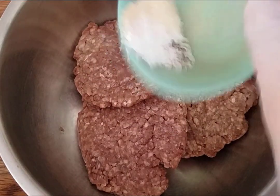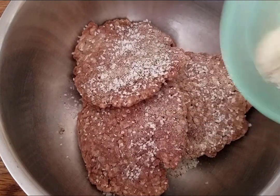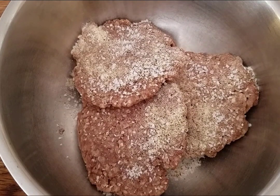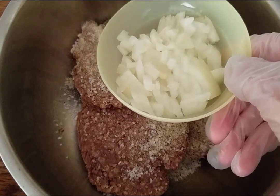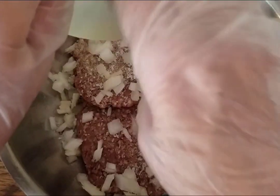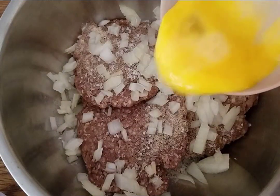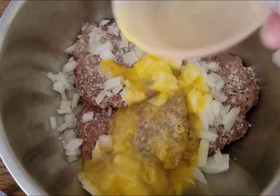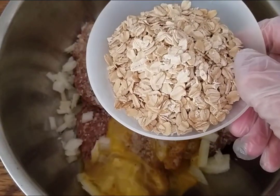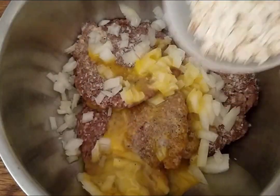I'm just going to kind of sprinkle that around so it's distributed — not exactly evenly, but that's okay. And I have a fourth of a diced onion, one beaten egg, and about a heaping half a cup of oats.